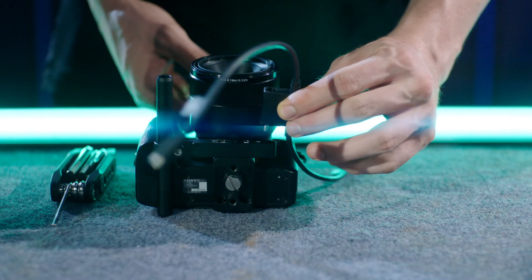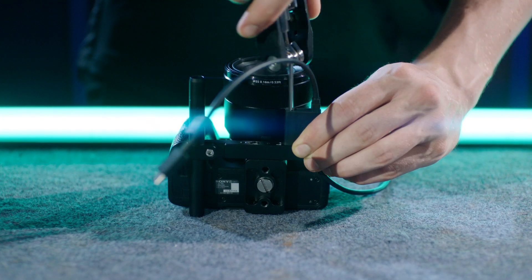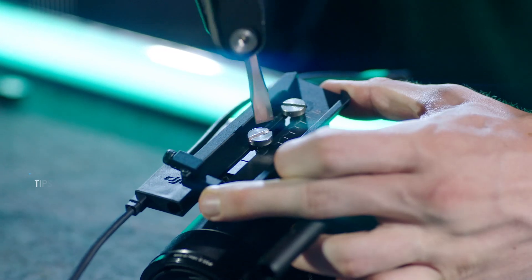Align the screw of the RSS splitter with the M4 screw hole on the mounting unit and tighten. Attach the camera quick release plate to the camera riser and tighten the two screws on the bottom of the plate.